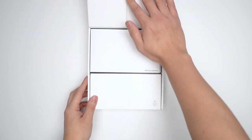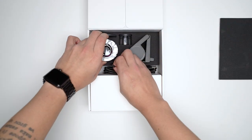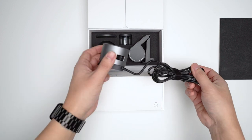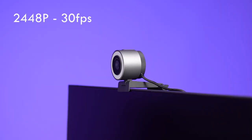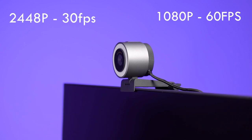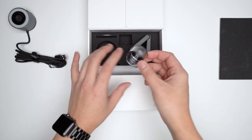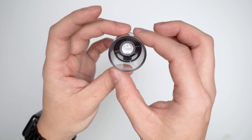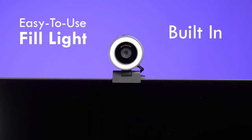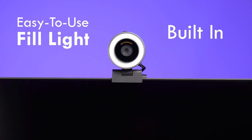Let's start with what comes in the box. First, you are given the actual IdeaCam, which sports an 8 megapixel Sony CMOS sensor and has been tuned by BenQ AQ Color. The IdeaCam can shoot up to 2448p at 30fps or 1080p up to 60fps for a bit of slow motion. Also in the box is one magnetic 15x zoom lens, which when attached will automatically swap your IdeaCam to macro mode. There's also a very easy to use fill light built into the actual camera to illuminate your items if you're using macro mode.